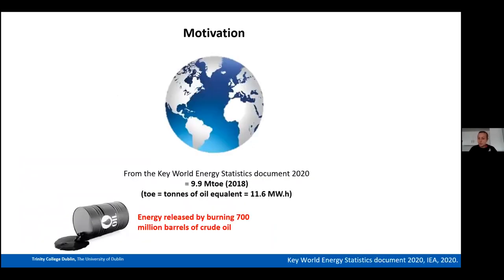For motivation: every year the International Energy Agency publishes a key world energy statistics document. In 2020, this told us that in 2018 the total energy consumed through fossil fuels and renewables was approximately 9.9 Mtoe — a massive amount, equivalent to the energy released by burning 700 million barrels of crude oil.